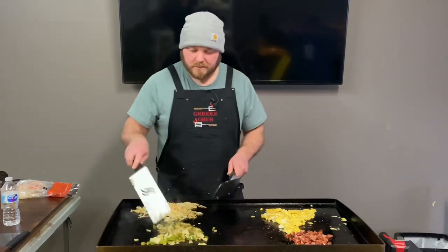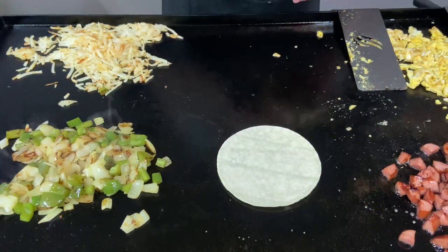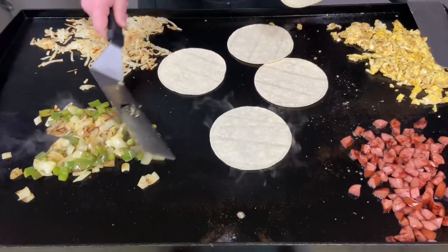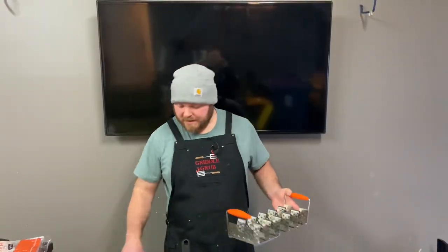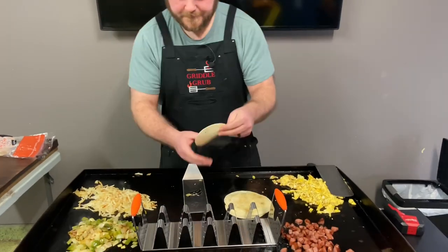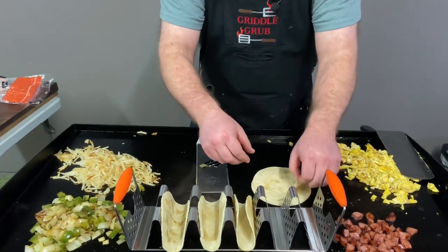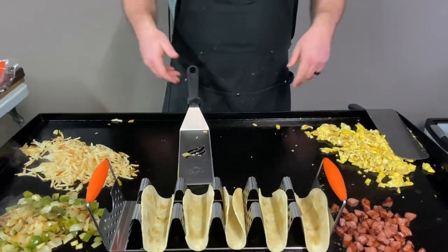All right, let's go ahead and start building this stuff and get our eat on. All the food's done, I'm going to kill all the burners. Going to throw this bad boy right over here — now you throw your little tortillas right in these slots. Man, these things are hot. I like to leave it right over the griddle so they keep cooking and all that good stuff.